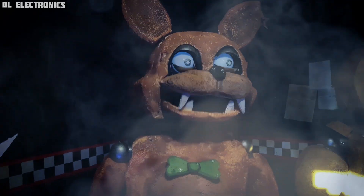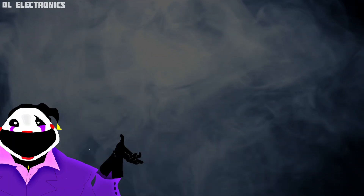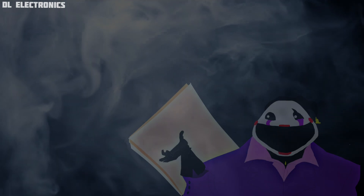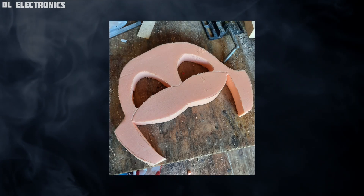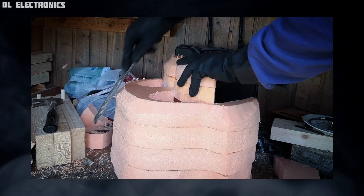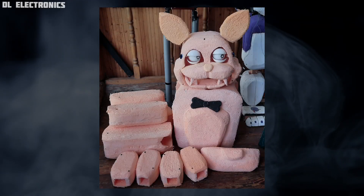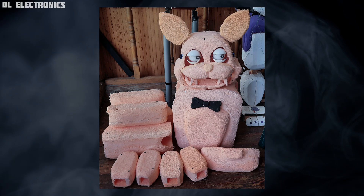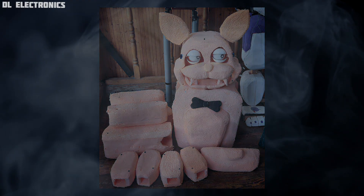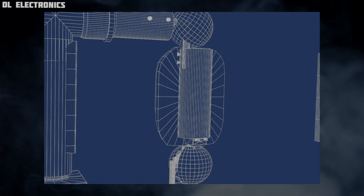Now it's time to make a suit for the animatronic. We always use Peniplex polyfoam to make the shells, but if it's not sold in your country, any other type of hard foam will work. Place all the parts on the sheet, then carve it and put it together. To make the suit less blocky, cut the sharp angles using a knife, then process with sandpaper or a rasp grater. To give it an abandoned and rusty look, paint a base layer of any color and then apply the main color less carefully. Now just put the suit on the character and fasten it.